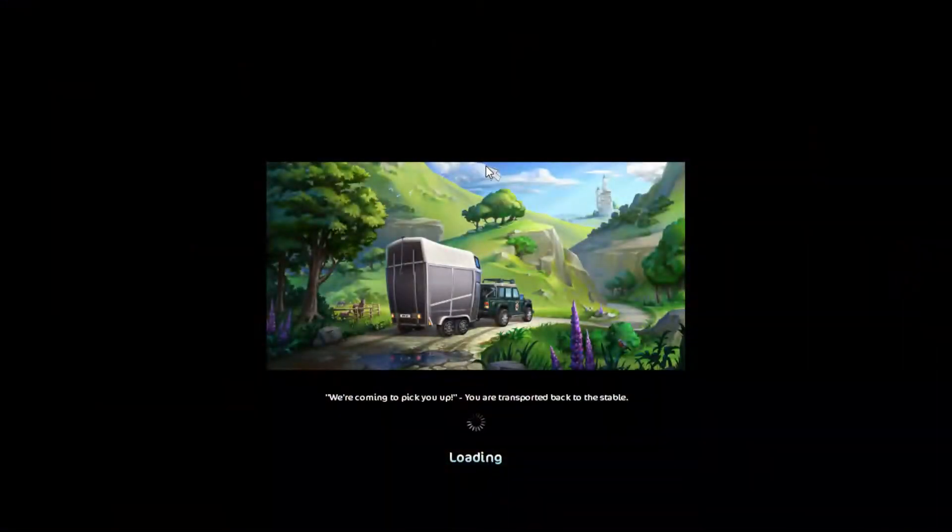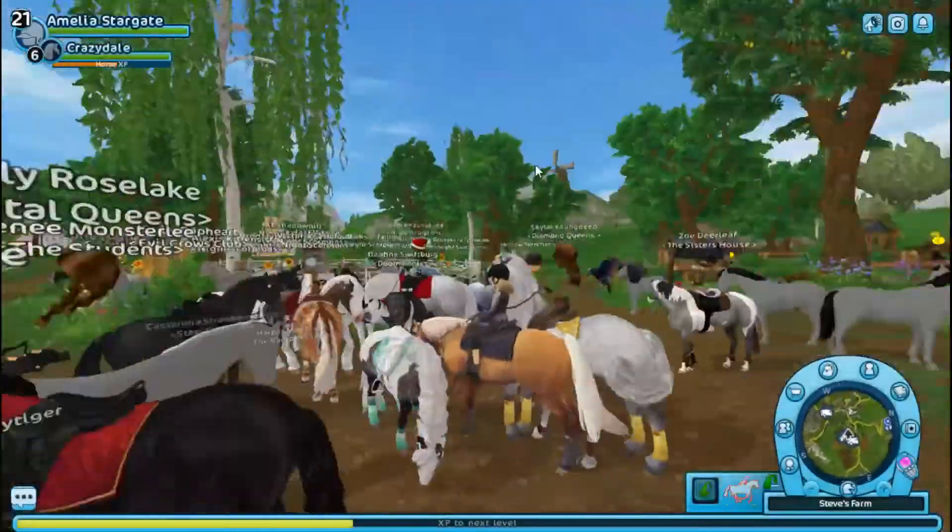Oh my gosh, it's so pretty. I have the other two sets — the Able Artisans set and then the green set. I don't know what it's called. This is so pretty though.